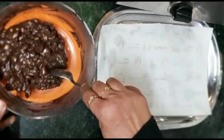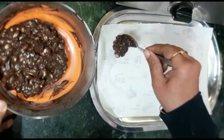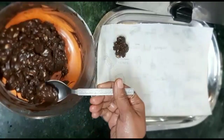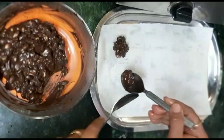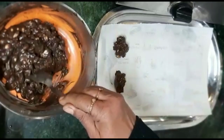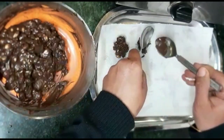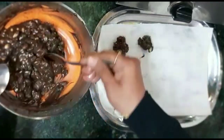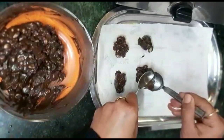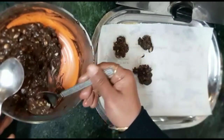Now we will make the rocks. We will take a spoon of the chocolate and peanut mixture. In this way, I will shape all the chocolate peanut rocks. The chocolate peanut rocks are very tasty and crunchy, and very easy to make.